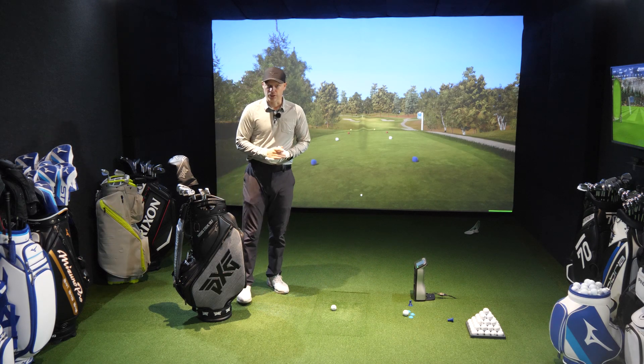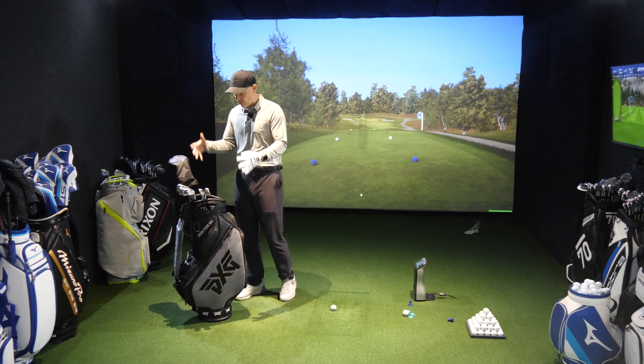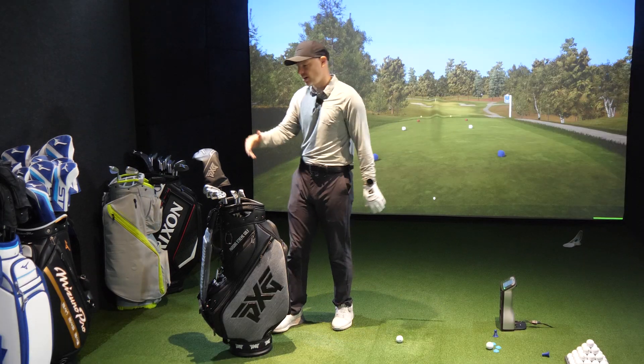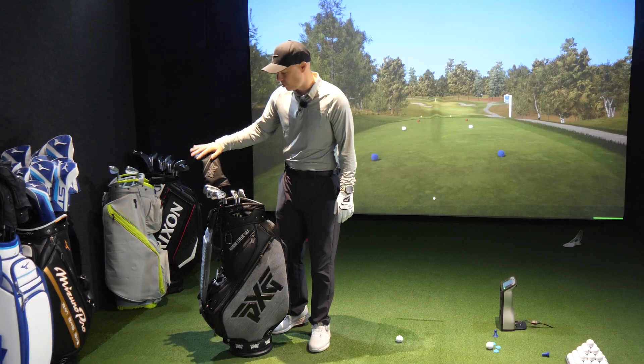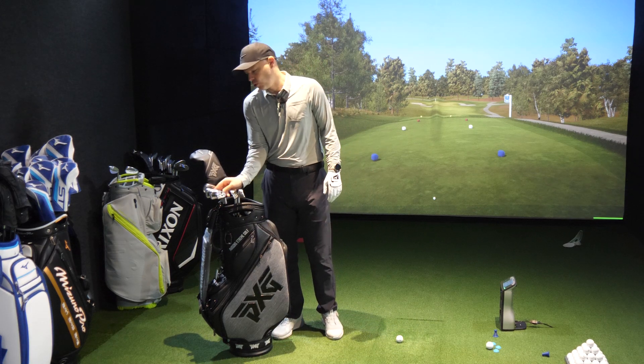Hi guys, Jay Smith here. Welcome to Ask Golf for Nut channel, and it's the second part of the PXG day because we have the tour bag in front of me. We have all the irons and the Black Ops driver. We've already done the Black Ops iron, and it's now time for the XP.